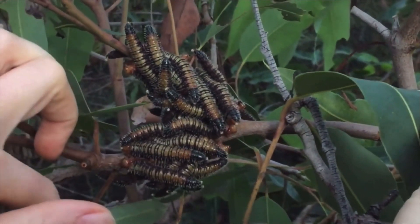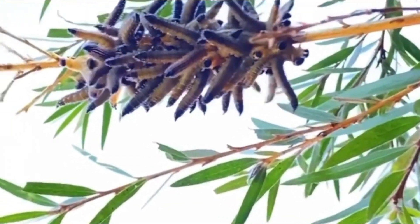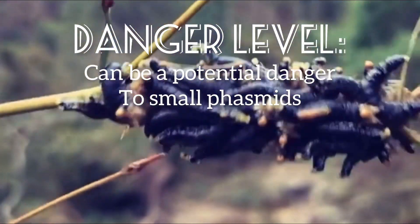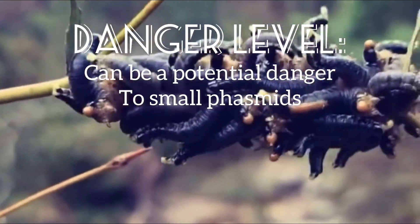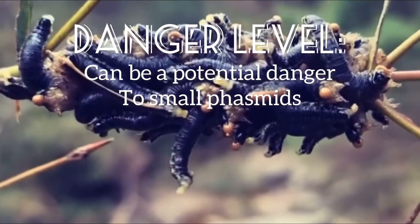The yellow blob of liquid that the sawfly larvae vomit up when disturbed is only a mixture of eucalyptus oil, therefore it has no ill effect on phasmids whatsoever. Although the caterpillars are no threat to phasmids, they may decrease the nutritional value of the leaves that they eat. It is also advised to remove any sawfly larvae if you have very small phasmids, because very small phasmids may drown in the eucalyptus oil that the caterpillars produce if there is a large amount of it.